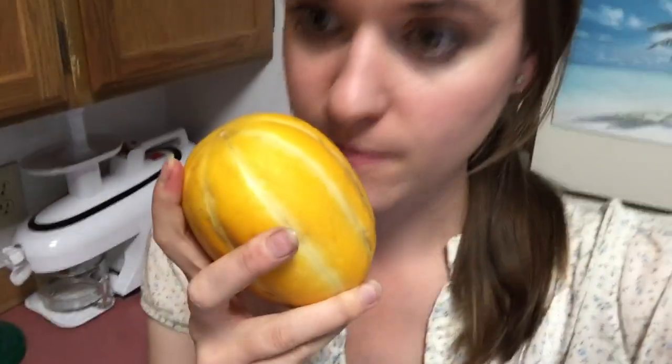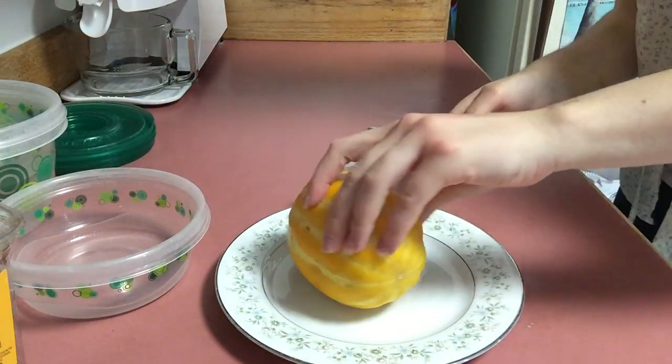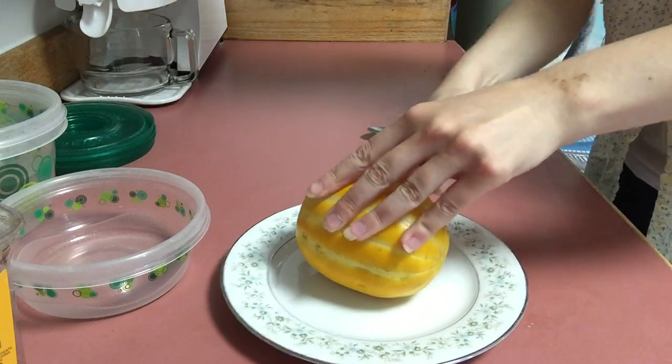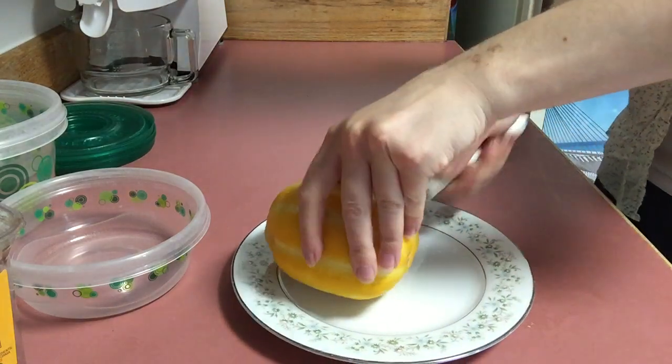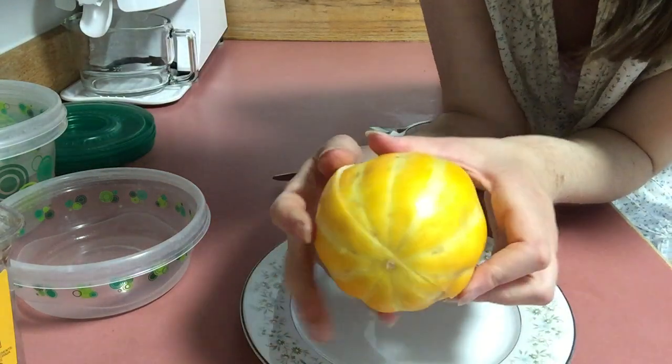It's a small melon and I had to try it. I let it ripen as long as possible — it got soft, the color really changed, and it has a sweet aroma. Let's open this up and give it a little taste test, because I'm very curious about this melon. It's called a honey melon, so that gives you a clue — it must taste like honey, right?